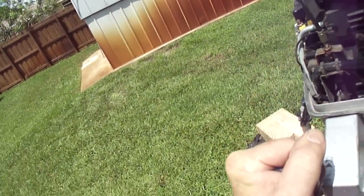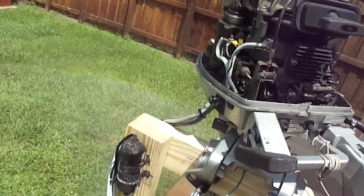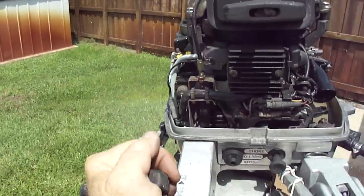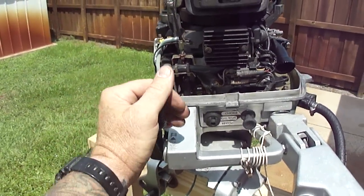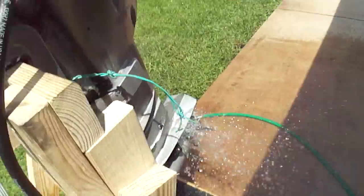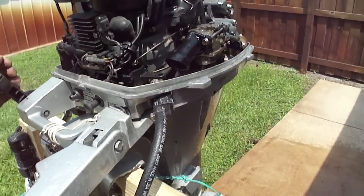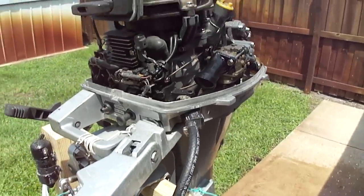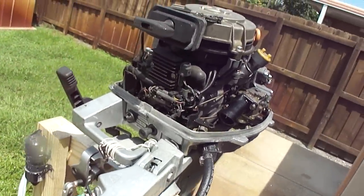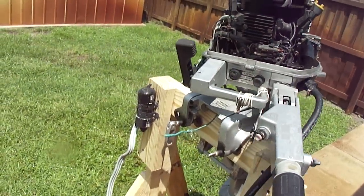Forward. Neutral. Reverse. Neutral. Forward again. She's a good little motor.